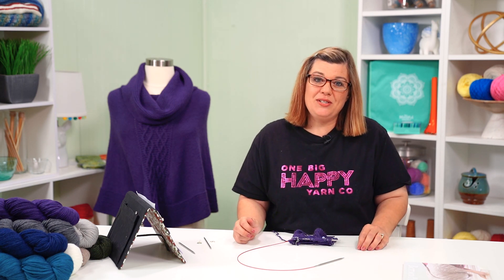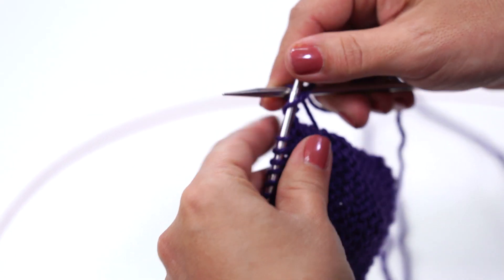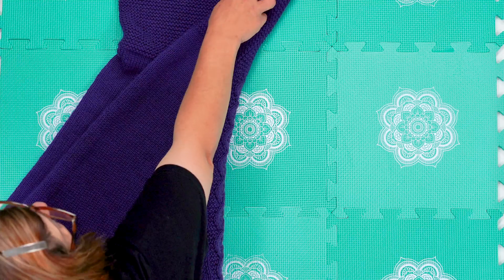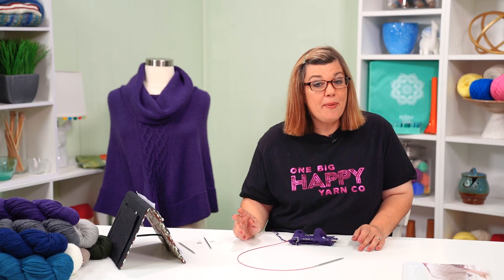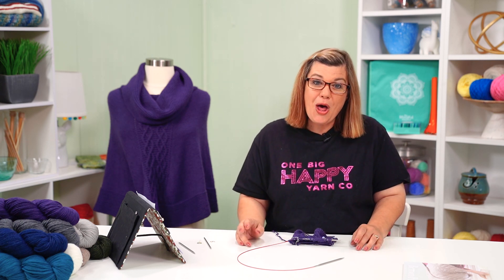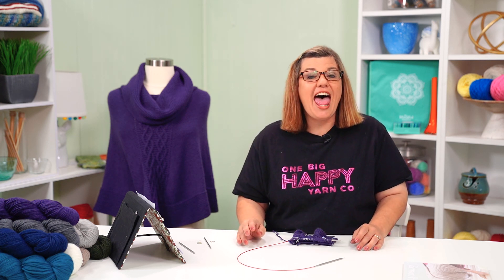Join me in the next episode where we finish off with the garter edging, weave in our ends, and go over some blocking tips for heavier garments. Remember you can get a kit with the yarn and the pattern book at onebighappy.com. Be sure to hit the subscribe button below and click the bell to be notified every time we have a new video. Happy knitting!